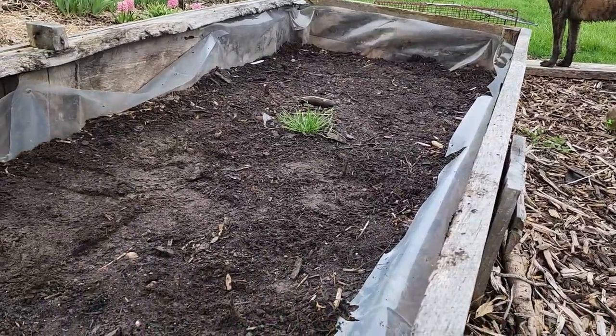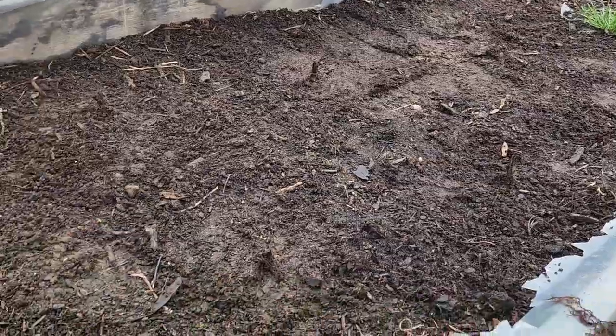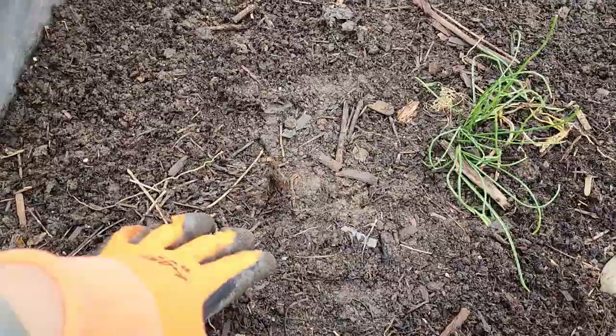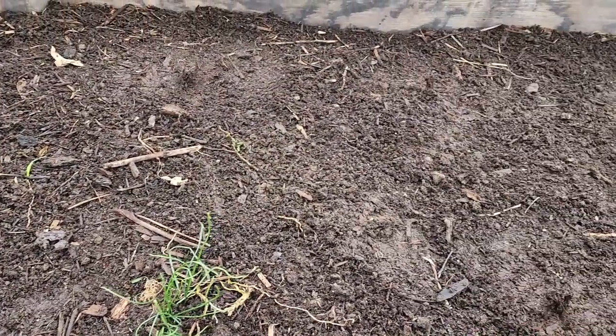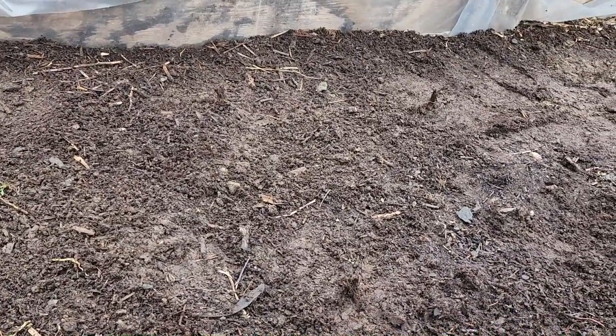All right, I got them in. They're hard to see, but I put all 10 in just kind of side by side all the way down through the row. I'm not too confident about these plants because they do come from Tractor Supply and I've had them fail before. I've planted a lot of these strawberries and they haven't come up.